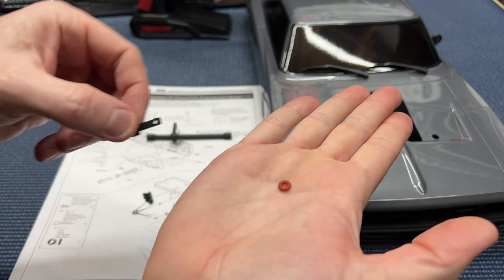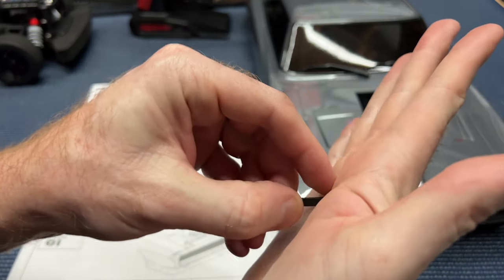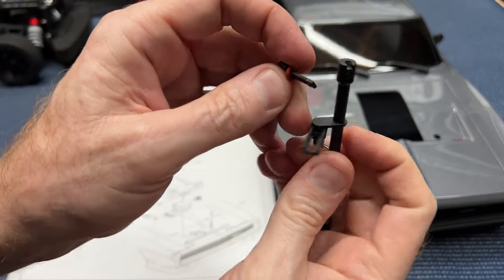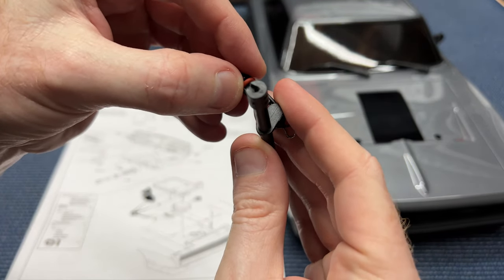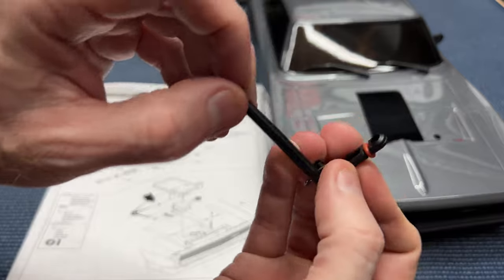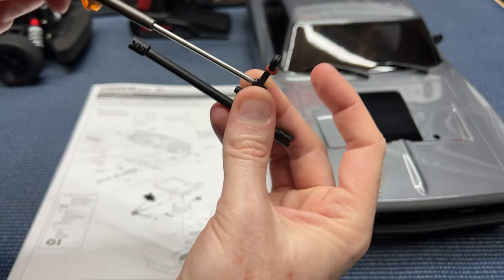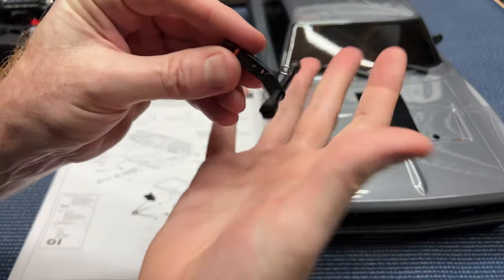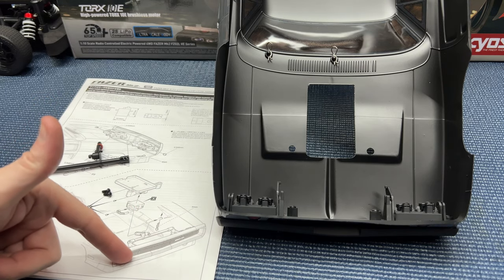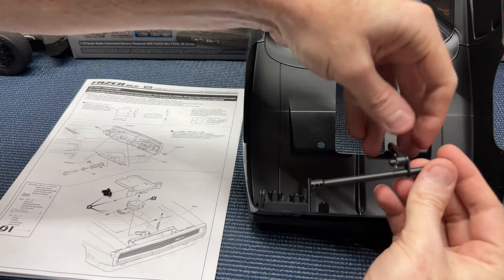We'll go ahead and slide that body clip through there like so. We've got this little rubber o-ring and then this little piece here, so we want to go ahead and just slide that right over like so, then put that right there. You see that? Then we're just going to put the screw right through that little hole. You don't want to tighten this up too much — it's just plastic. There we go.